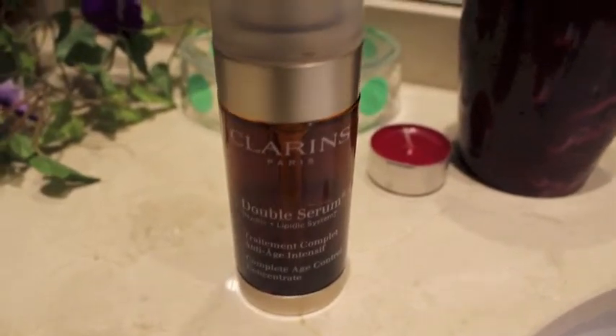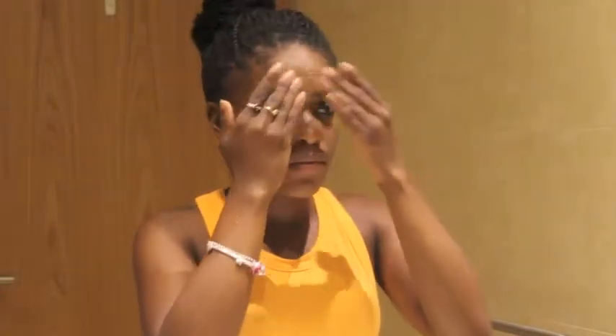Now I'm using the Clarins Double Serum. I clearly have a thing for Clarins. But this is a complete age control concentrate, and it's also supposed to even your skin tone, which is something I'm trying to work on. It's also supposed to minimize the appearance of pores on your skin. I try not to use this during the day because I do get oily, so I mostly use the serum before I go to bed as opposed to in the morning.